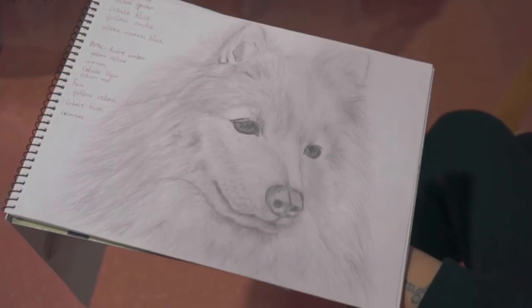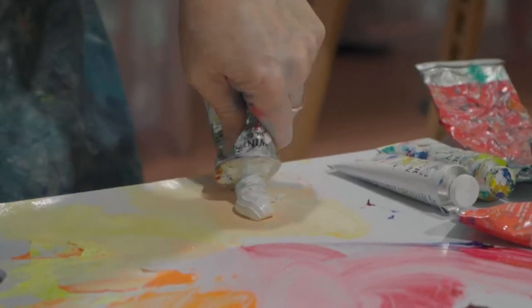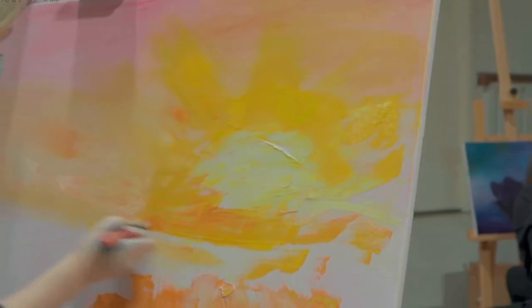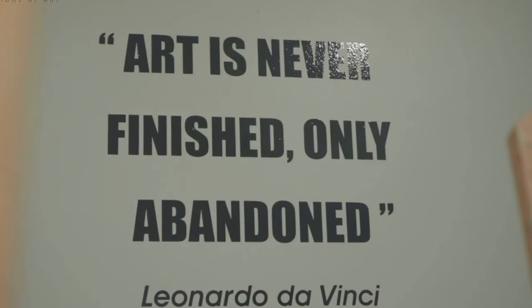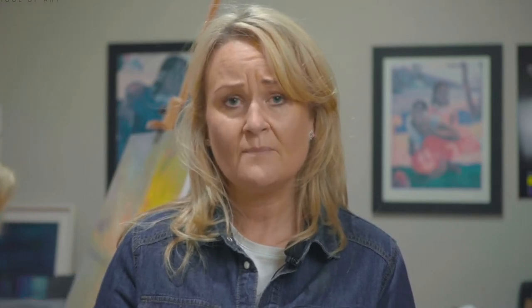A 10-week course would be introducing the drawing, then introducing the colour wheel, developing the colour theory. I would say to all my students, you have to learn different techniques, so I would give an example of the Irish artists like Paul Henry. Then after maybe two terms with me, you start choosing your own compositions.